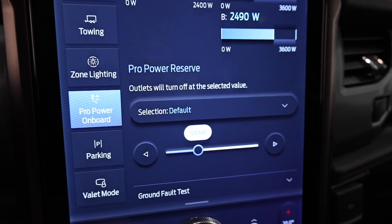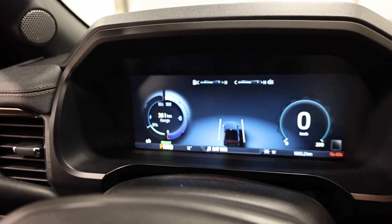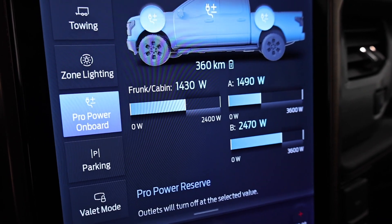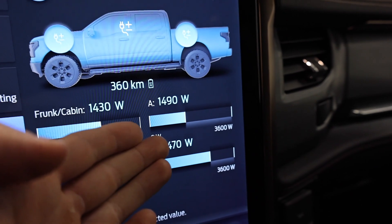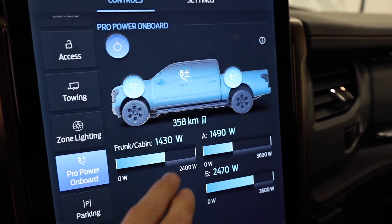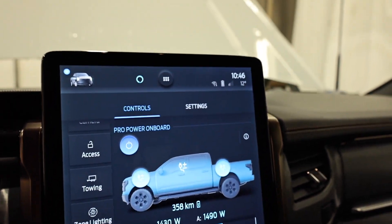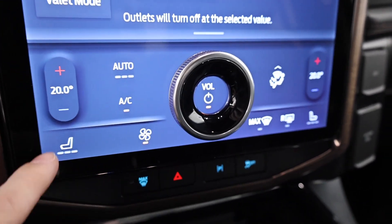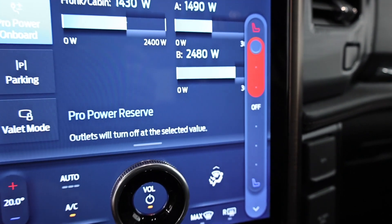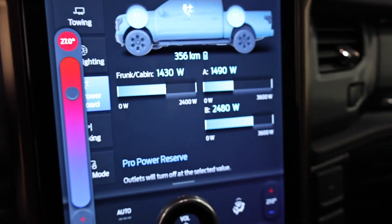We can actually set the ProPower Reserve, which will turn off the ProPower Onboard system when you get to a certain kilometer range — currently set to 120km, which we don't expect to reach. After about five minutes we're pulling around 5,500 watts total — about 4,000 watts from the bed and just under 1,500 from the front. We're at 358 kilometers, down about two to three kilometers in six minutes pulling 5,500 watts. I also have the air conditioning running, and I'll crank on the heated seats, turn up the fan speed, and increase cabin temperature to 27 degrees to pull a little more power.